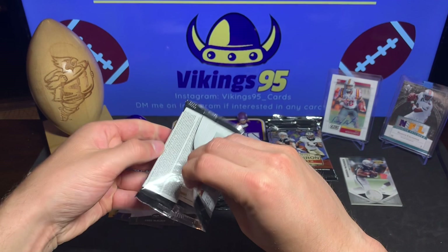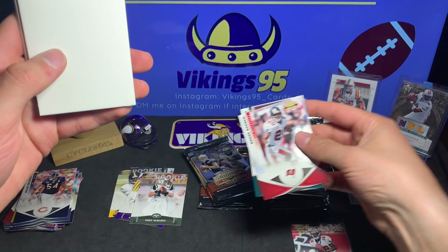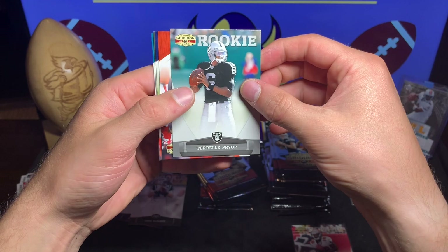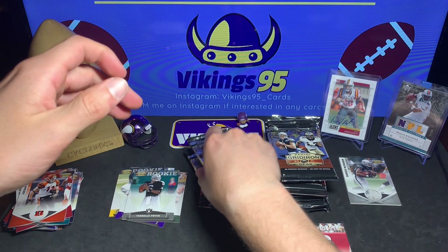Another thick pack - I'm gonna guess there's a hit in here. Ronde Barber, Santonio Holmes, Reggie Bush - that wonderful filler. Terrell Pryor back when he was a quarterback - Terrell Pryor rookie card, cool. Jordan Shipley, DeMarcus Ware, A.J. Hawk, and Paul Posluszny.